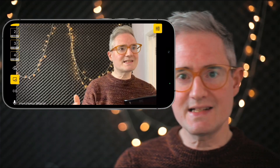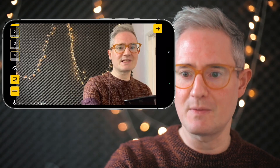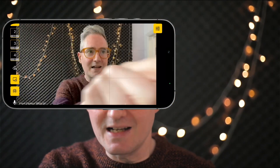Next, we have grids — great for professional framing. Enable it to get a normal grid, or press and hold to get lots of different options including a Fenwick frame from Office Hours Global, to help you get your eye line in the right place. If you have an HDMI or AirPlay connection, you can also send your phone's audio — either using the built-in microphone or another interface you have connected.